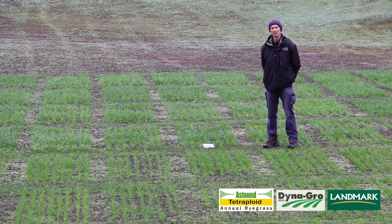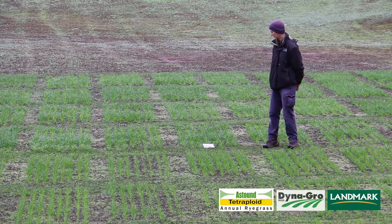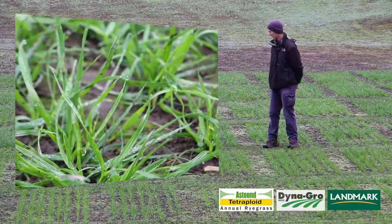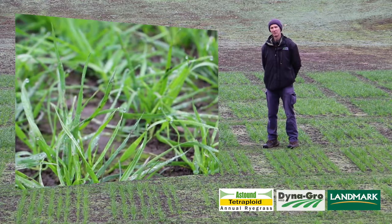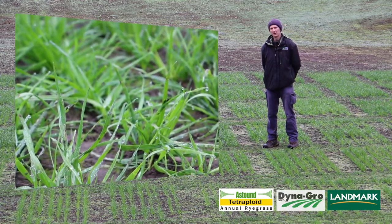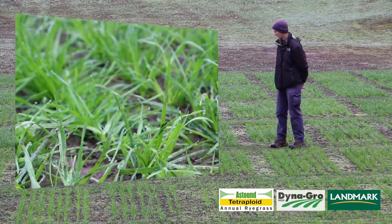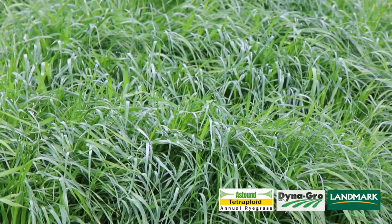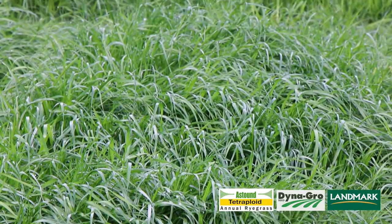Astound is a mid-heading type annual ryegrass, so it's a variety that you can grow a lot of feed with in the winter time, and then later on make it into silage or hay, remove it, and put in a summer crop afterwards. By using Astound, you've got the ability — with that tetraploid's larger seed — for it to germinate faster out of the ground.